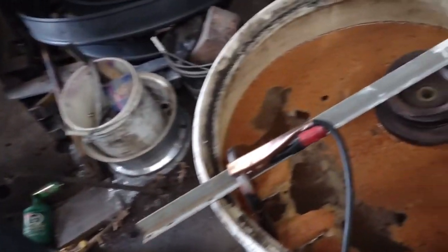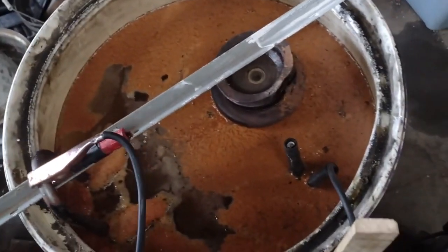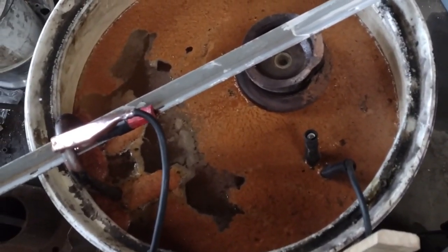Alright fellas, it's the next day and there's definitely been something going on in this barrel. Pretty gross. What I'm gonna do is take the air wand and agitate the stuff that settled on the bottom really good, make sure all that Arm & Hammer is all mixed up. Then we're gonna let it eat for the rest of the day — maybe even tomorrow.